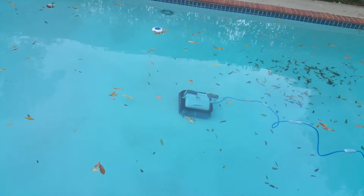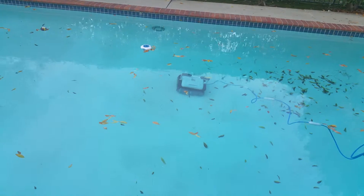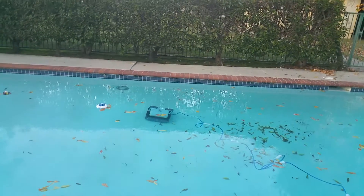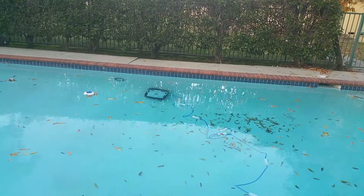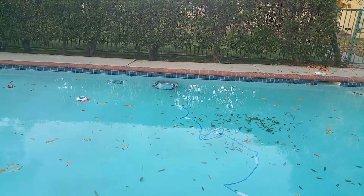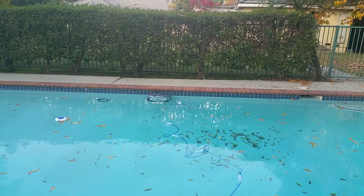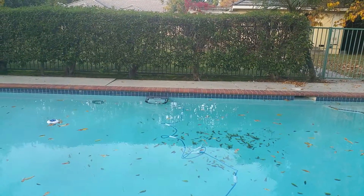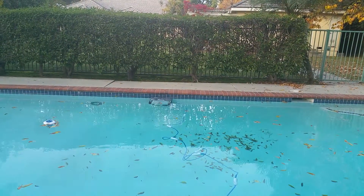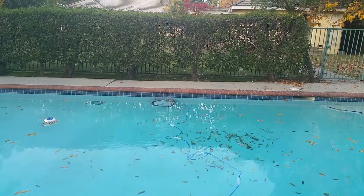We will see the leaves and dirt the cleaner has picked up after this run. It climbs on the wall. Cleaning the wall again. Now I'm going to turn it in.